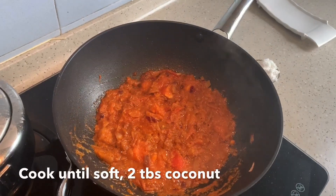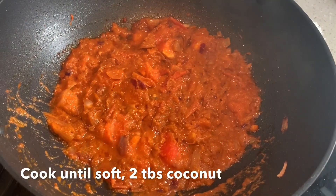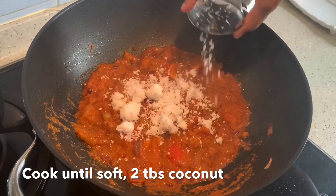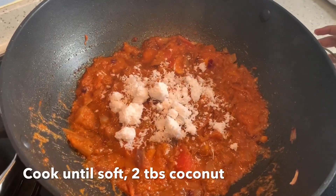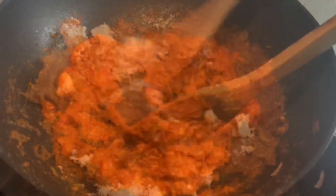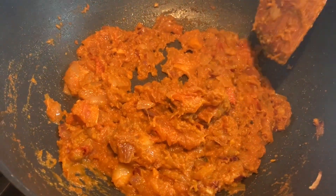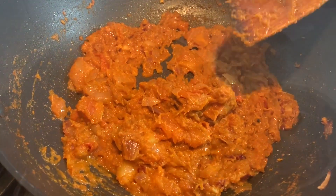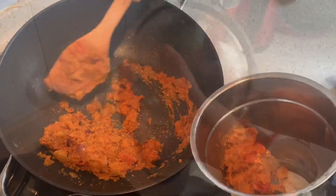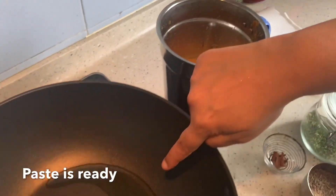I covered it and it's cooking nicely until soft. At this stage I'm going to add one to two tablespoons of grated coconut — this is totally optional. Sauté for just two minutes. Everything has cooked nicely, so I'm going to turn off the flame and once it's cooled down completely, I'm going to make a nice paste. The paste is ready.